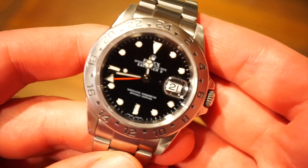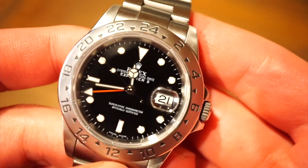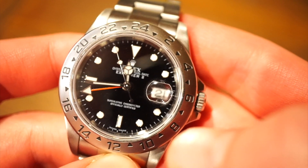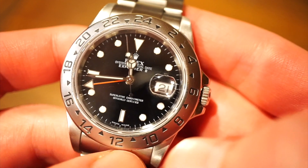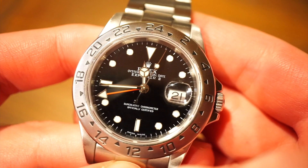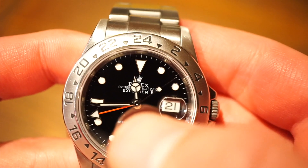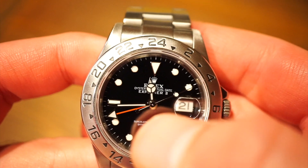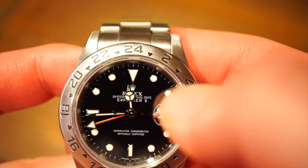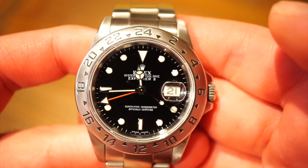The dial is fairly simple — you get your typical Mercedes hands, a nice long red GMT hand, and the hour hand. You get 2.5x Cyclops magnification and 'Swiss Made' labeled at the bottom. This is a COSC-certified watch, labeled 'Superlative Chronometer Officially Certified,' and it reads Rolex Oyster Perpetual Date Explorer 2. All the markers are applied and surrounded by 18 karat white gold, and the hands themselves are also made of 18 karat white gold.